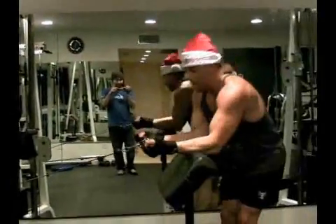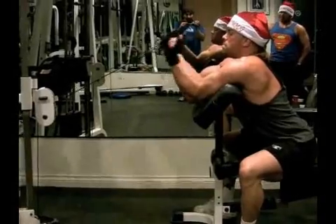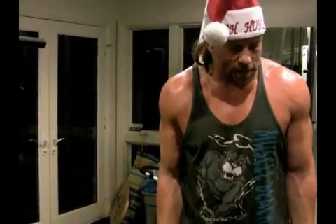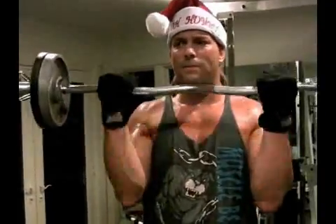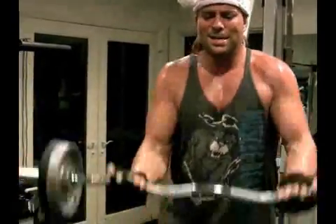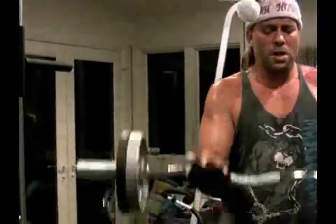We're starting on a preacher curl on the cable just to warm up. First the top seven: one, two, three, four, five, six — now the bottom half: one, two, three, four. That's a lot harder to balance. Then seven full reps. This is a good way to get a pump and let your muscle know what you want from it, because you get a full rep.